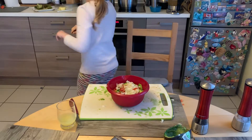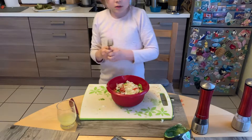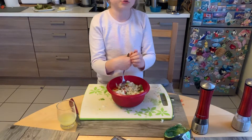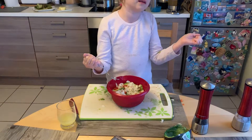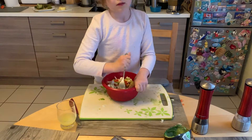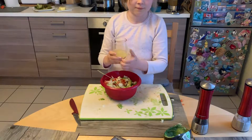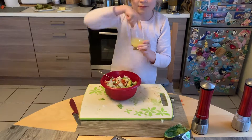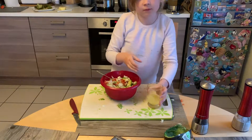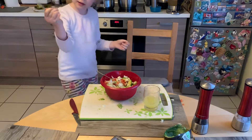You could also use a blender, but we're just gonna use a fork. If you don't have electronics, this is the non-electronic way! Now make sure to add the lemon — oh it smells so good. Add it a little bit, just a little.